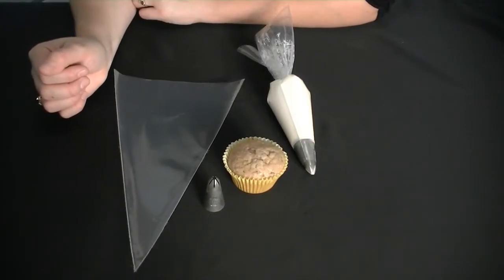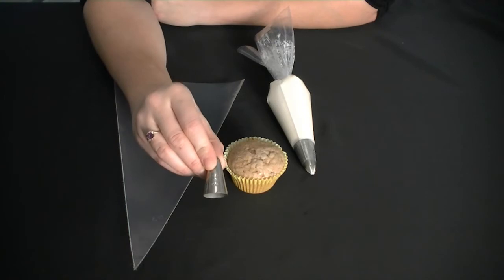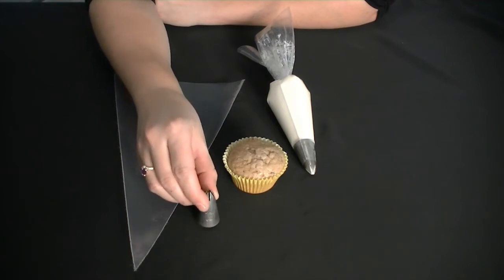Hi, this is Jen from CookiesCupcakesandCardio.com. Today I'm going to show you how to decorate a cupcake using the icing tip 1M. This tip is from Wilton, but you can find this variety in all different brands.